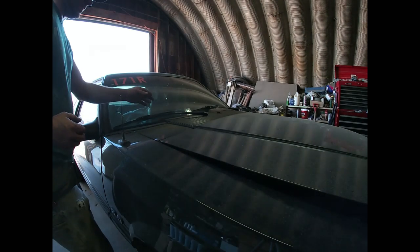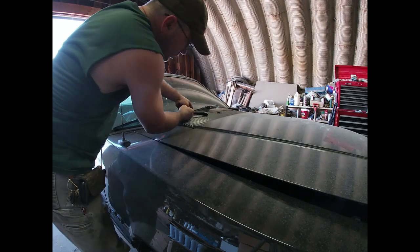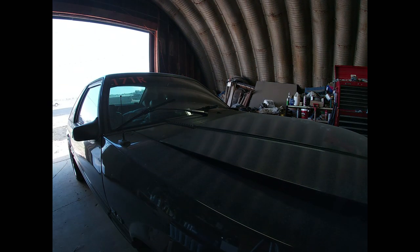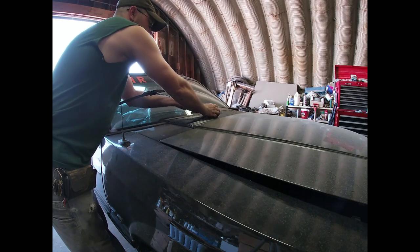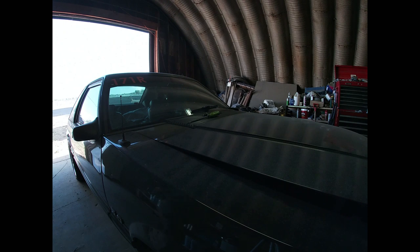Step one is to remove the windshield wipers and the upper plastic shroud. Apparently I'm going to have to drill some holes. To remove the wipers, you lift the wiper arm up — sometimes you need a flathead screwdriver to help. There's a little tab you want to pry out, then set the wiper back down so it rests against the tab, and then lift the wiper arm off. Not a big deal at all. Do the other one the same way.